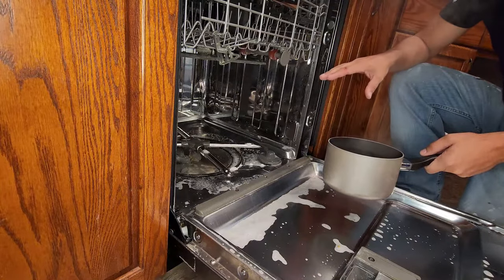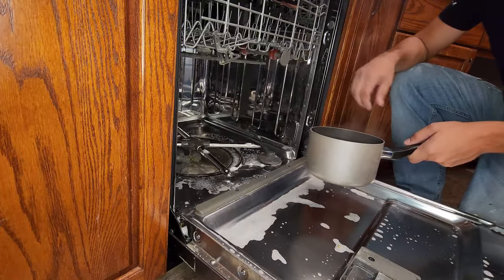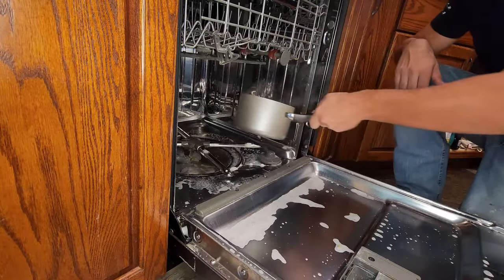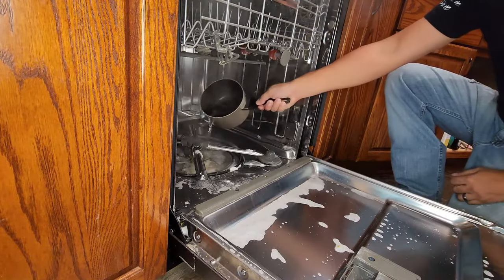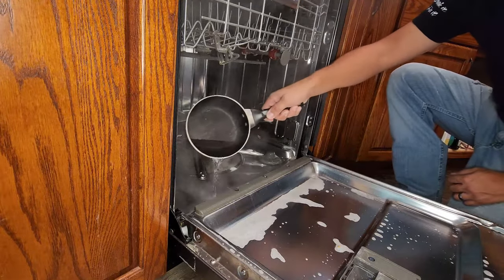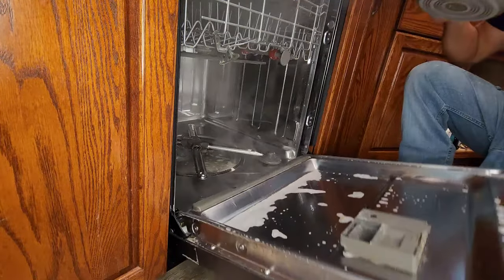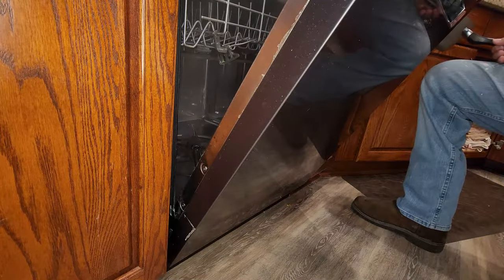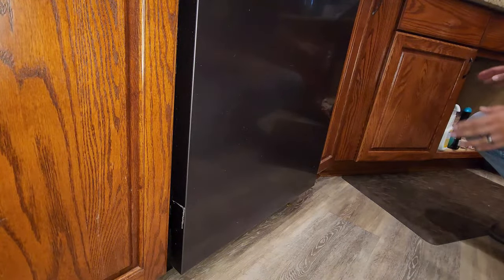It's been about 10 minutes with the vinegar and baking soda mixture settling, and the bubbles are starting to slow down. I'm going to take the water I previously boiled on the stove and slowly pour it in. Then I'm going to close this up and put it on a rinse-only cycle. That's going to clear out the bottom of the drain so all the water gets pushed through the hose and cleans out the hose.